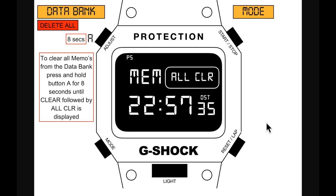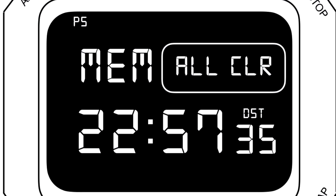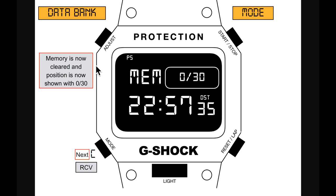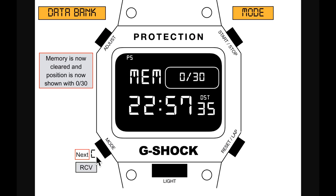To clear a memo, select the position and hold button A for five seconds until 'CLEAR' is shown — the memo is deleted. To clear all memos from the data bank, press and hold button A for eight seconds until 'CLEAR' then 'ALL CLEAR' is displayed. Memory is cleared and position shows zero of 30.